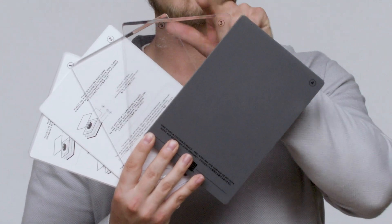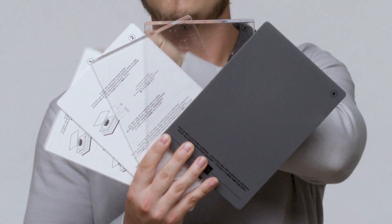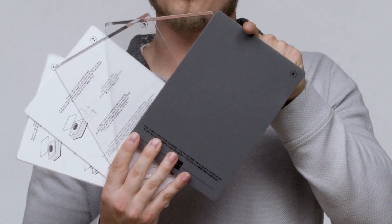Hi, today we are going to talk about the Stampin' Cut and Emboss Machine Die Cutting Sandwiches. Your machine will come with multiple plates to get started: the two clear cutting plates, the base plate, the die plate, and the specialty plate.